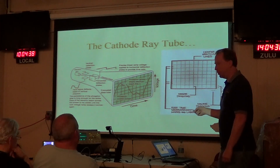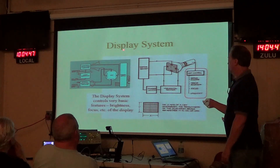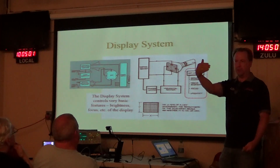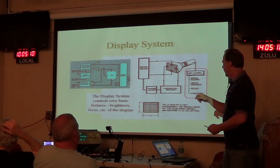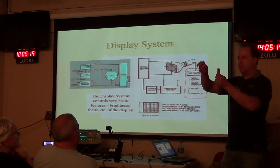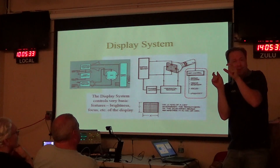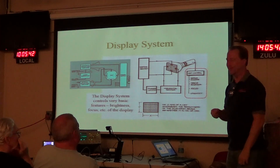All the controls we'll talk about are how to scale things properly and display things on the screen. In the display system, there are controls for basic features like brightness and focus. There's a brightness control to make the screen brighter or dimmer, a focus control to sharpen the trace, and an intensity control. There's also a beam finder button — if the scope is misadjusted and the trace is off screen, pushing beam finder collapses all deflection voltages so you can see where the trace is and then position it back on screen. It's kind of a zoom-out to find your trace.